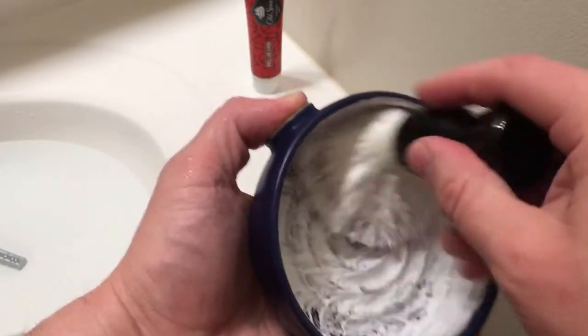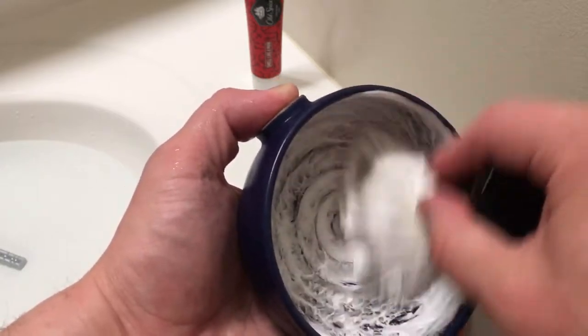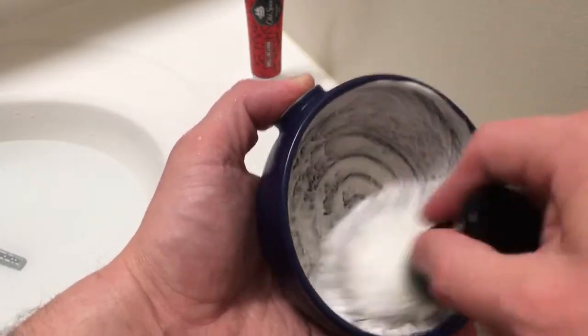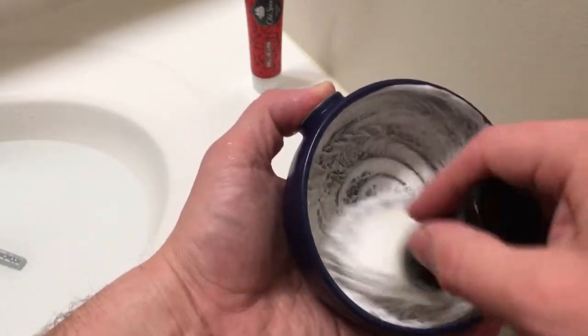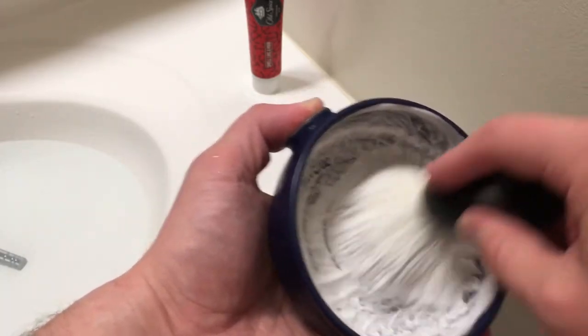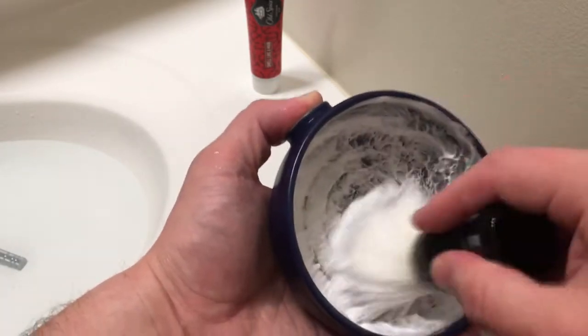The cream itself is pretty good. Slickness is okay. The cushion is okay. It's not the best cream in the world and it's a little thirsty, but it gives you a perfectly serviceable shave and gives you that fantastic Old Spice smell. And I want to build a lather relatively quickly here.